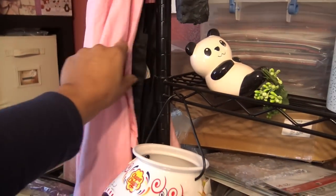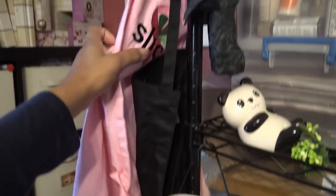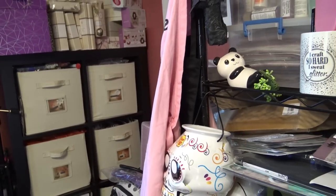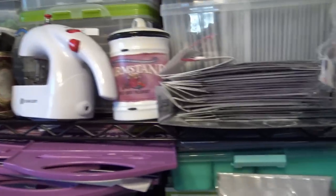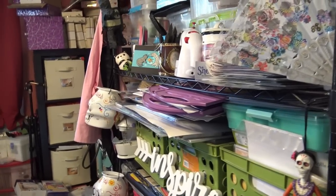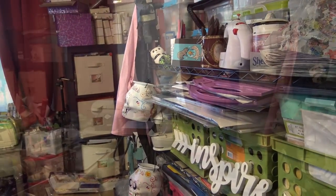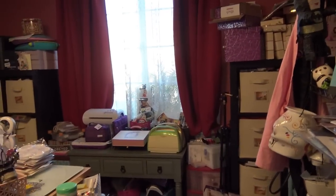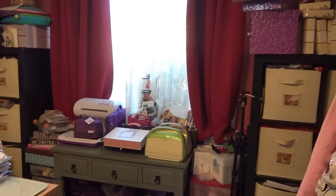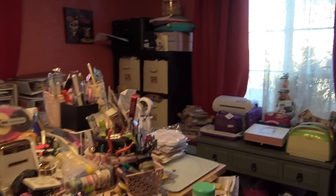I told you guys about the Crafters Companion apron — I'll just throw it on the pile. So I have my Close To My Heart one here. I have the Slice one they gave us for free when I went to a scrapbook expo class. And I have two others in the garage — a black one and one that came with a free Art Bin apron. So now I'll have the Crafters Companion apron — I'll stick it right here and it'll just be there to look cute.